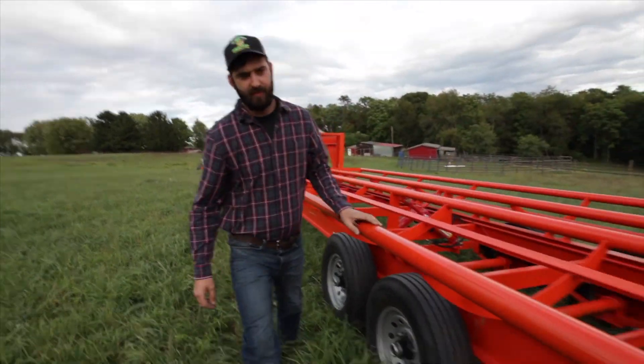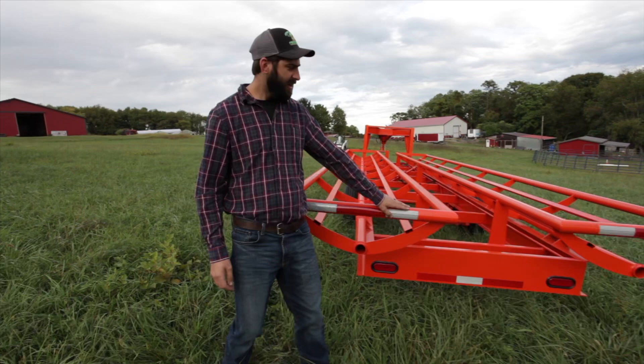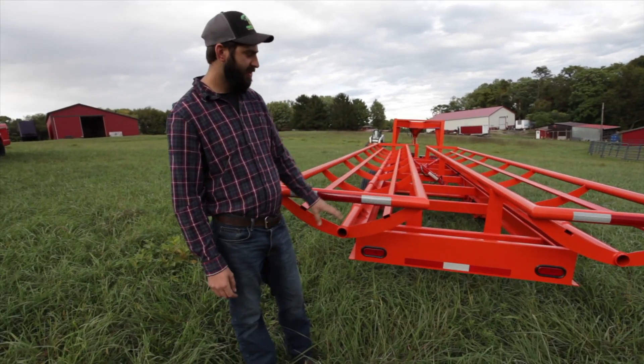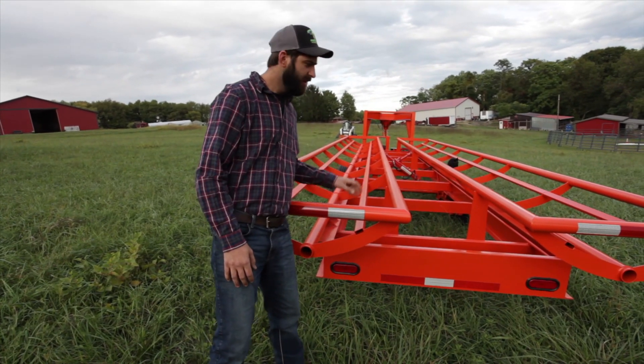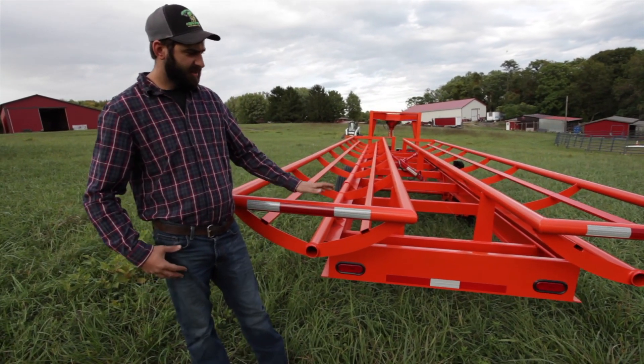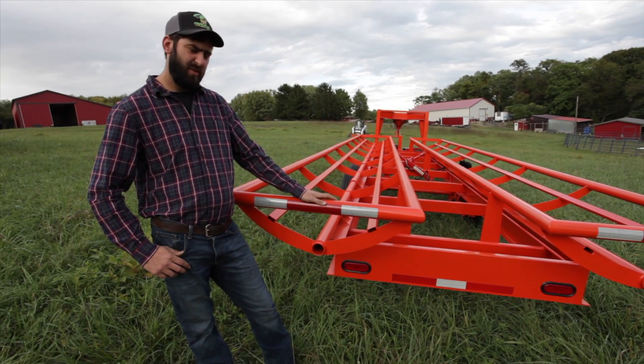Come on back around here to the back of the trailer. We have the reflective tape all the way down the sides of the frame and the back of the frame, and complete with LED lights, brake lights, turn signals — all that's required. These are farm trailers; they do not have titles, but you can tow them on the highways.